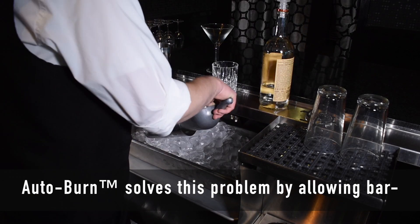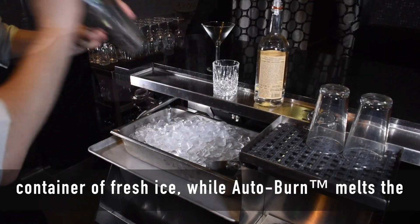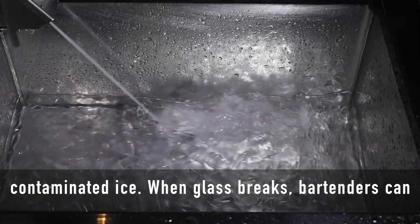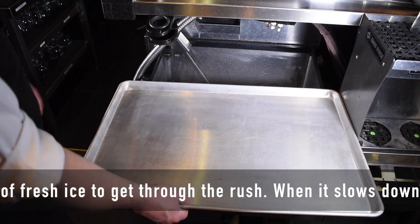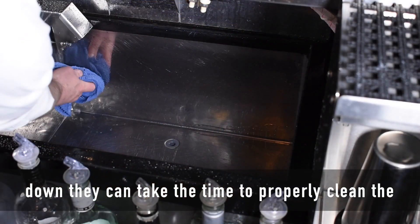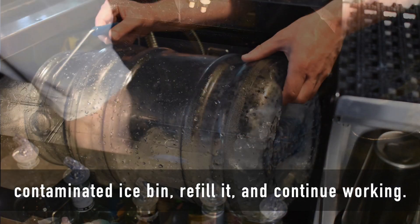Autoburn solves this problem by allowing bartenders to continue making drinks from a temporary container of fresh ice while Autoburn melts the contaminated ice. When glass breaks, bartenders can turn Autoburn on and use that temporary container of fresh ice to get through the rush. When it slows down, they can take the time to properly clean the contaminated ice bin, refill it, and continue working.